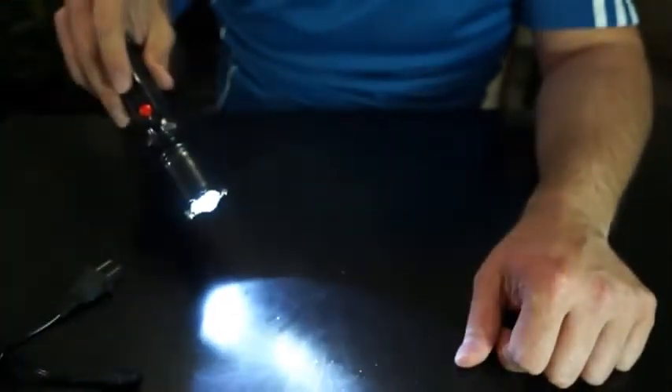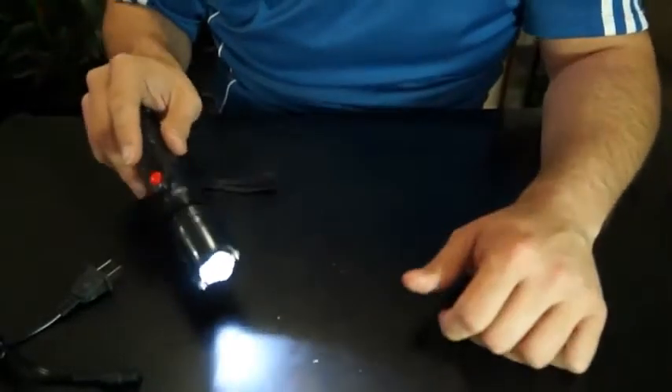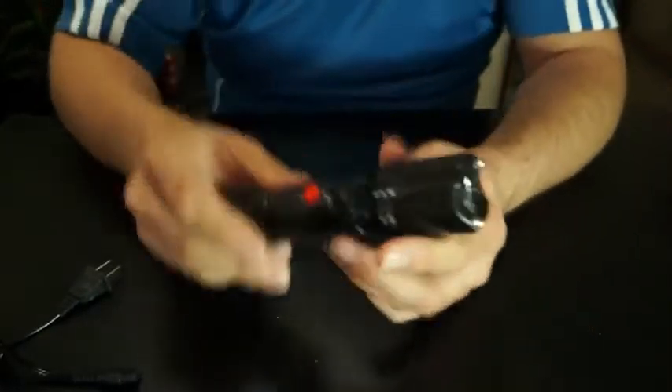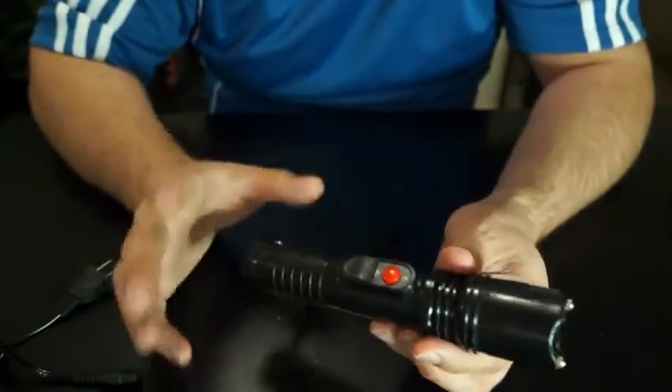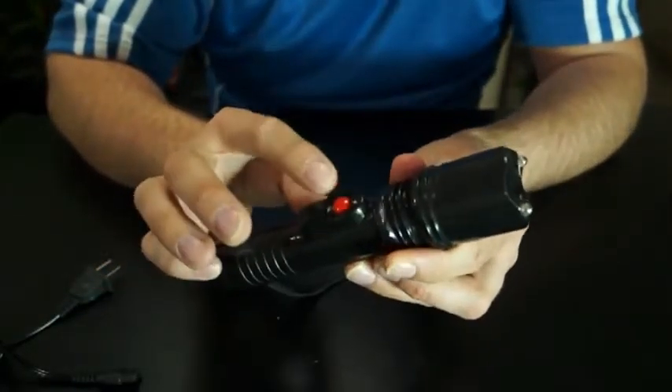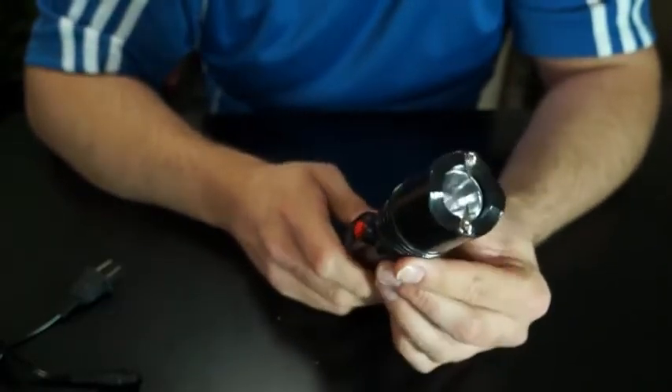At nighttime it's really bright. You're taking your nighttime walks, walking your dog, going through dark parking lots and the campus — whatever you do, this is great to have. It's a very bright flashlight. For self-protection, anyone who gives you a problem, stray animals at night, anything — with the push of a button right here, you've got 10 million volts coming out the front. Very powerful.